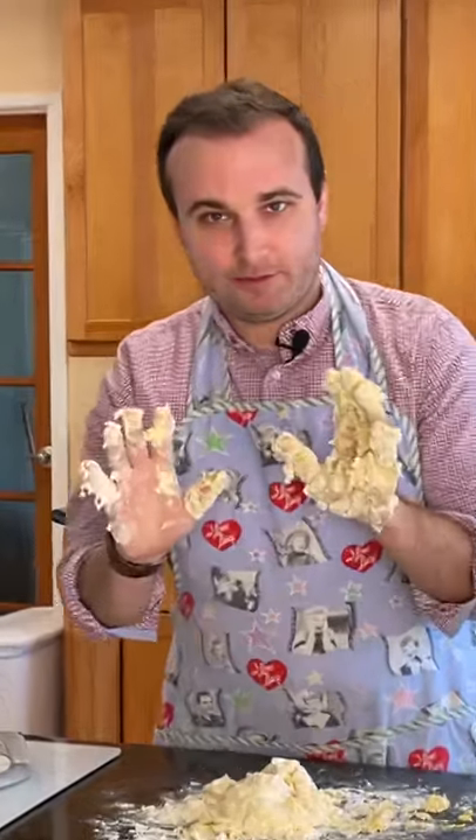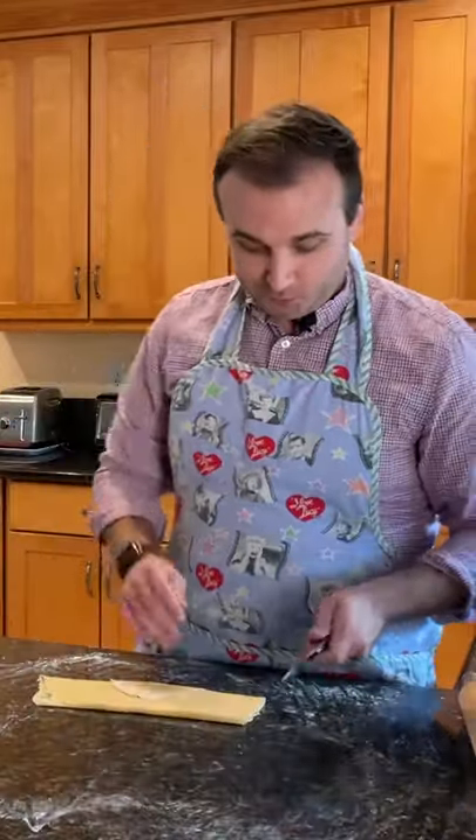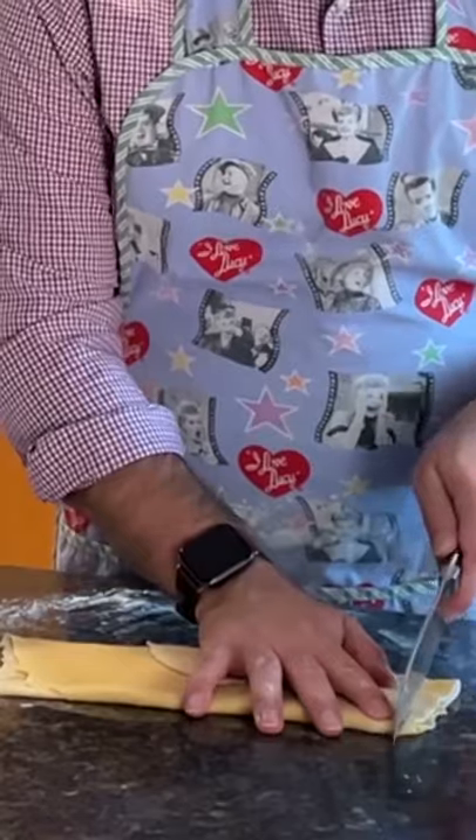I think I have messed up. You're supposed to knead it for like 10 minutes. This is our dough. First thing I'm going to do is I'm just going to roll it out. And let me tell you, this is a lot of work. Then we're just going to slice the noodles.